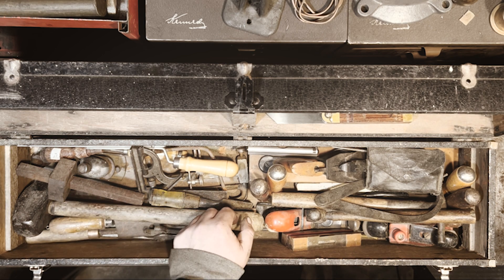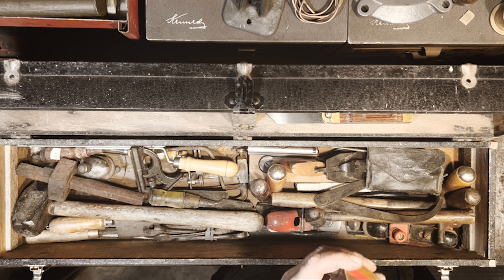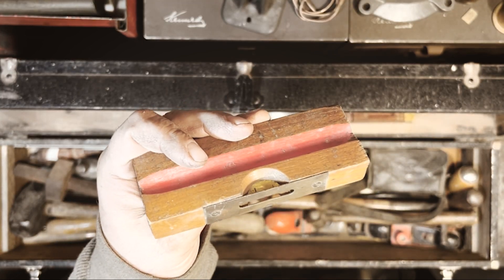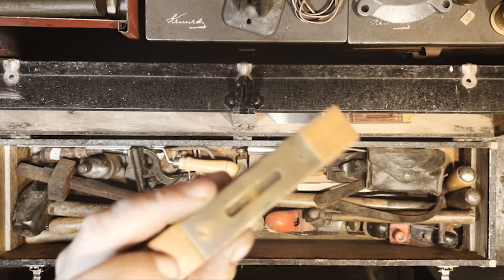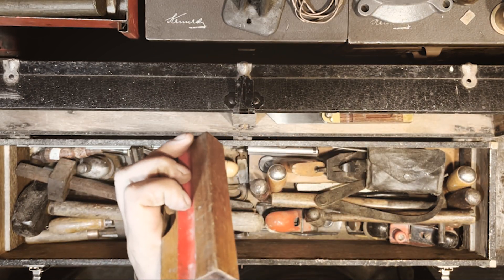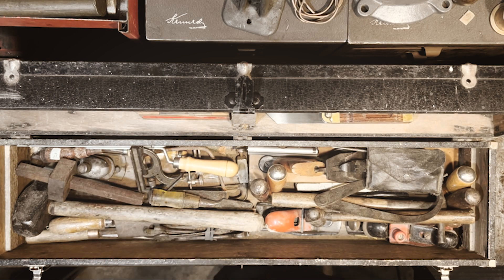I've got an unbranded wooden level. It's kind of nice — brass fittings. The brand might actually be on the flip side of this piece of brass, so I don't know. It looks like it was cut, so it might be homemade, or just somebody getting a little overzealous.